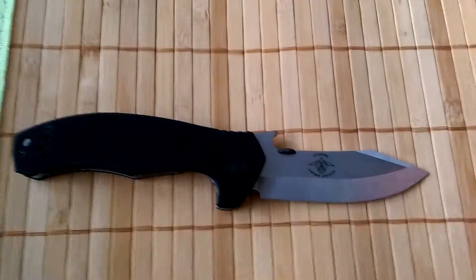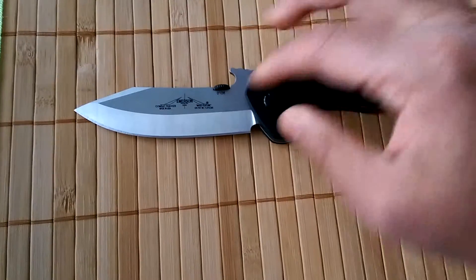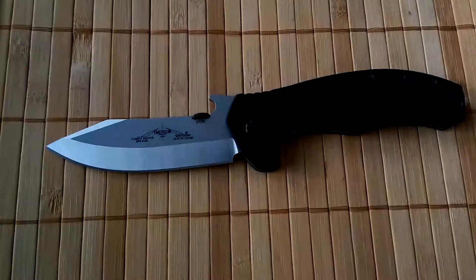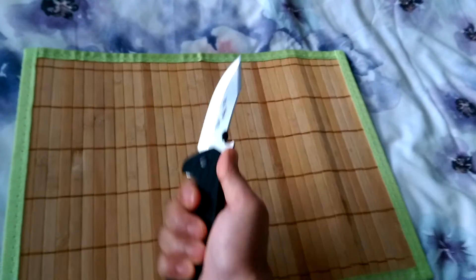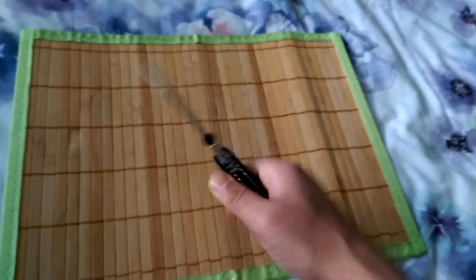Anyway, it's a good knife, it's a good cutting knife. As you can see, the actual belly is below the pivot, and what that does is you'll have more contact with the knife. So when I'm holding it, the knife will be slightly down, which gives you more penetration on the slashing and so on.